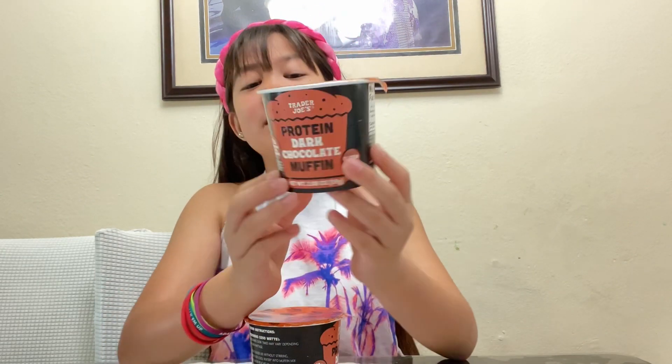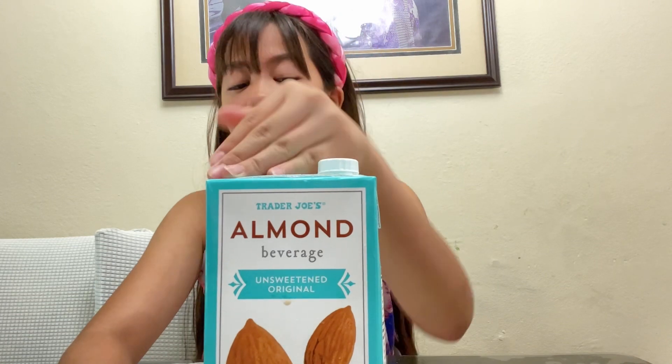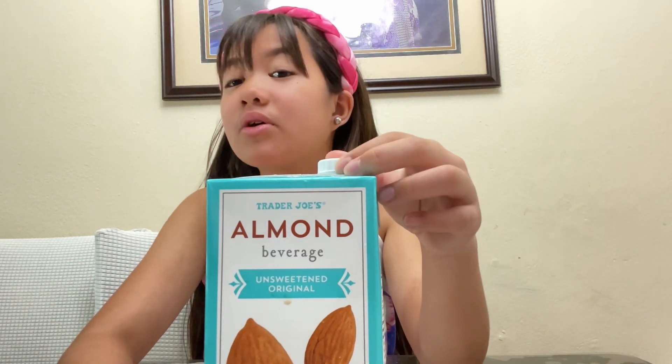Today we're gonna be making protein dark chocolate muffins — this is Trader Joe's new product. It includes 12 grams of protein per serving and it's gluten-free. For this, all you will need is a beverage of choice. Today I'm gonna be using this almond beverage from Trader Joe's, but you can use either milk or water.